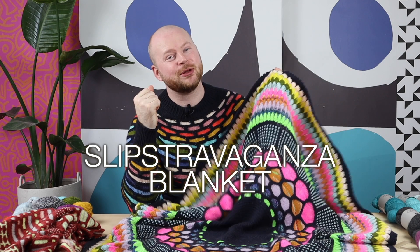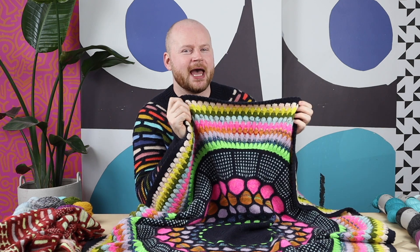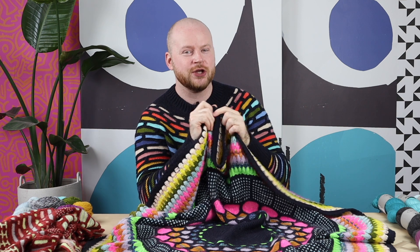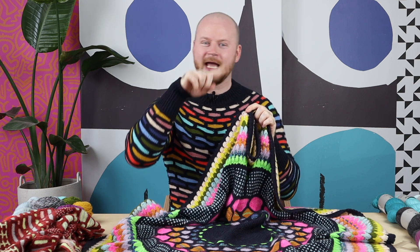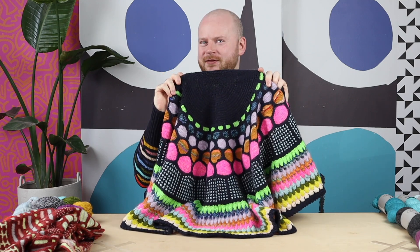Hello, I'm Steven and in this video I'm going to show you the Slipstravaganza blanket. I'm going to show you how to cast on, how to work the bubble stitch, and give you some color ideas to knit this circular blanket. If you want to skip ahead to the technique tutorials, you can click the timestamp below this video and skip on ahead to get right to the cast on in the center of the blanket.